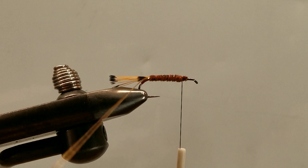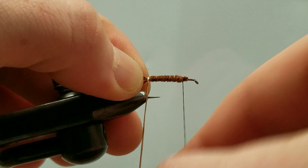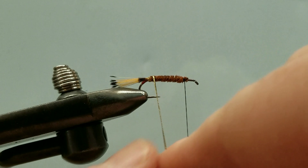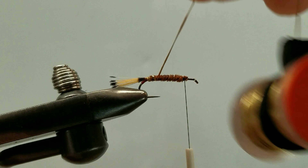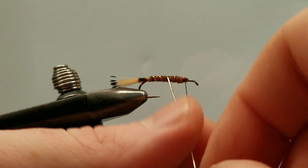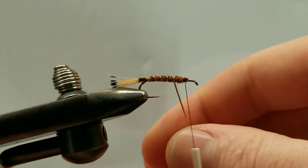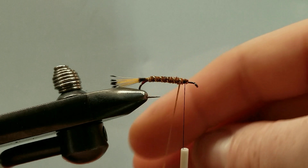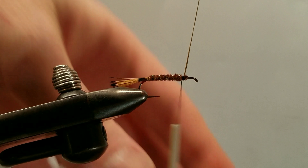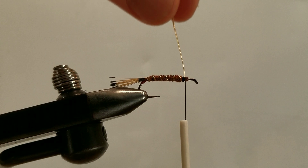At this point we can bring our ribbing forward. We'll do one full wrap over the tail, behind the turkey feather, and then start our ribbing forward, taking these as counter wraps. We want to make sure we lay that down nice and flat, with nicely evenly open-spaced ribbing, working our way from the rear to the front. Once we get to our thread we'll stop there, hold that up, and lock down the ribbing with a couple of tight locking wraps, then trim off our excess.